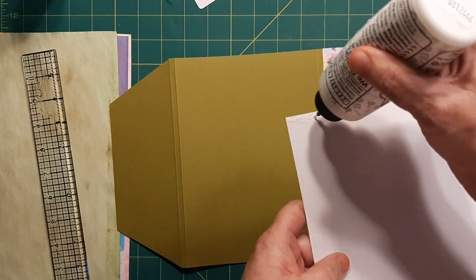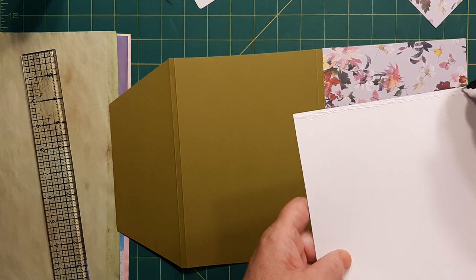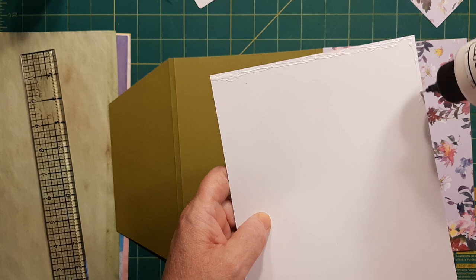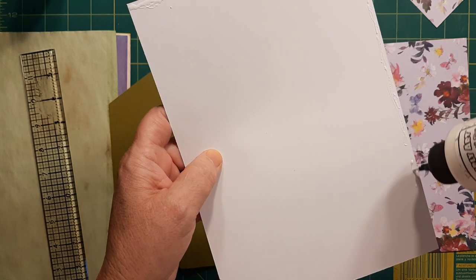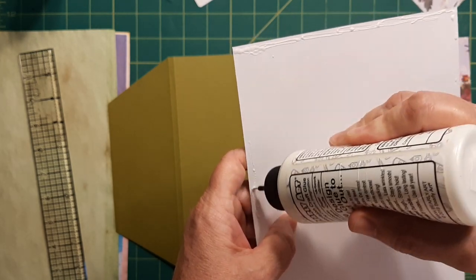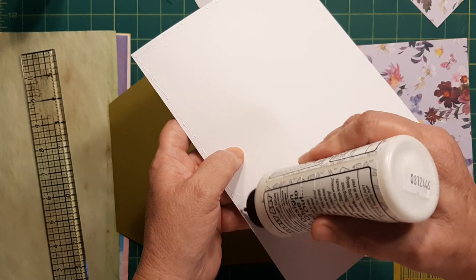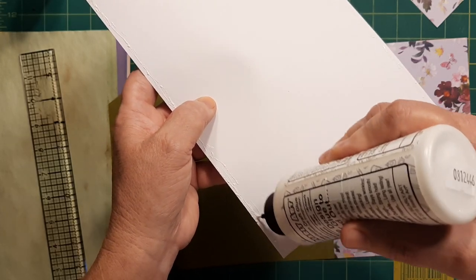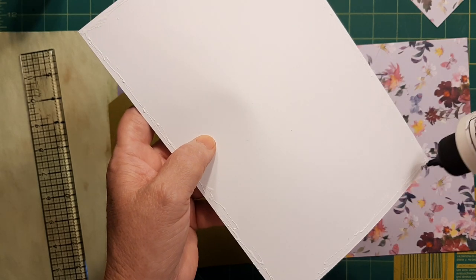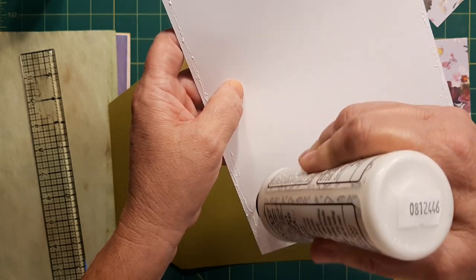I've got to try some that my friend Michelle got me — Scotch glue sticks. They're supposed to adhere material to paper, maybe metal, I don't know. They're supposed to be really strong. I've been trying to use up the one I've already got. I try to be frugal whenever I can.